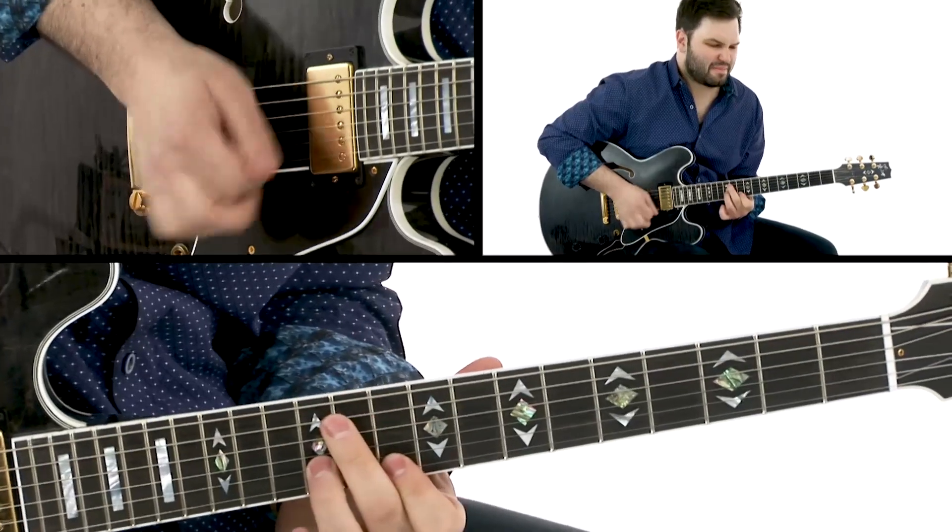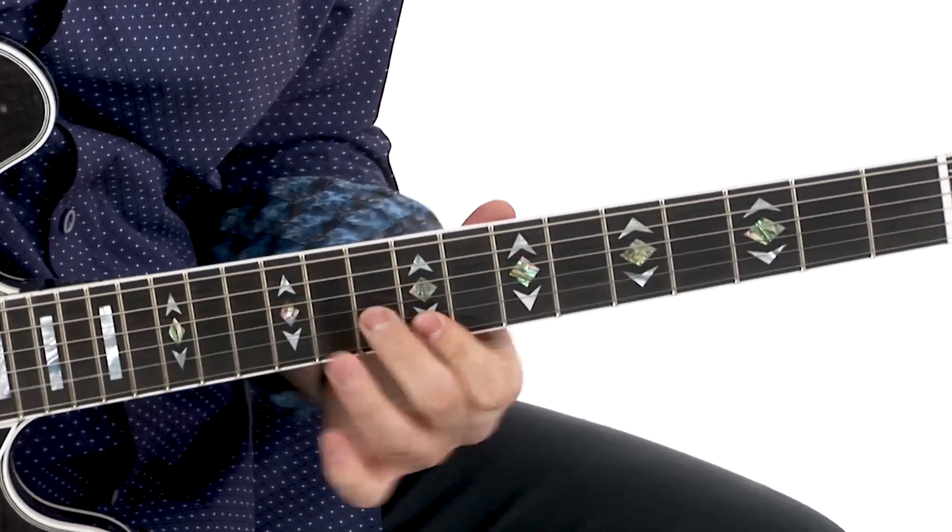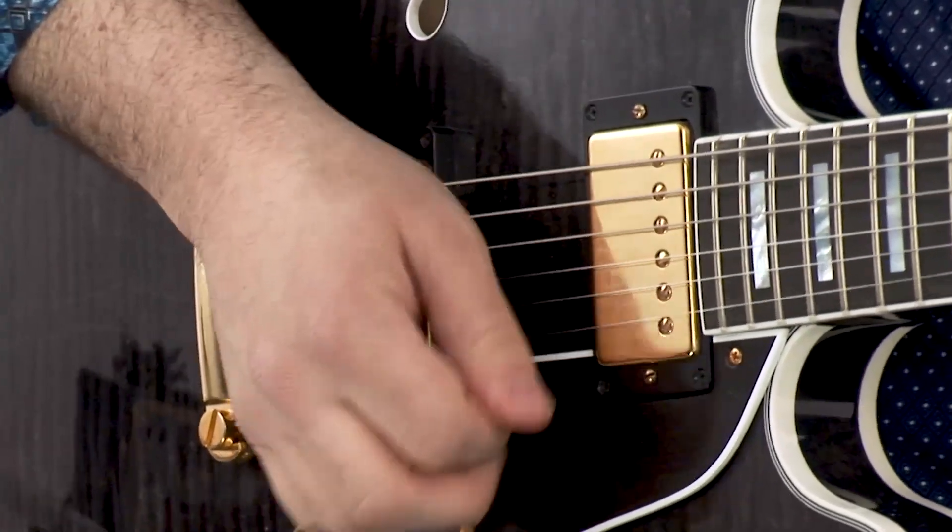This song will really help you work on your blues rhythm playing and timing. It will also help you work on your pentatonics, your bending, as well as just your touch and feel. Freddie King had such great timing and touch, and you'll get a heavy dose of that in this package.